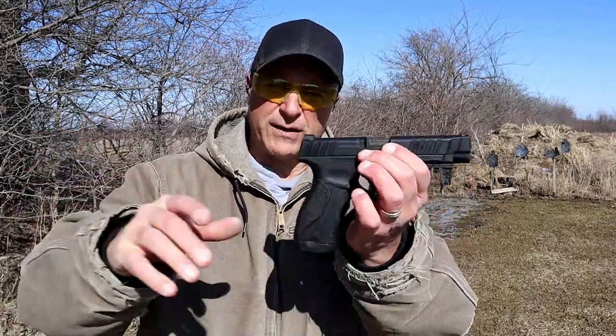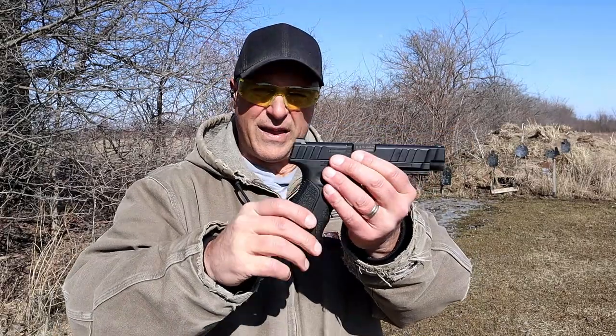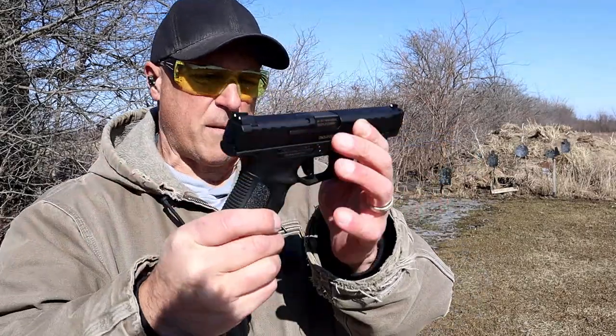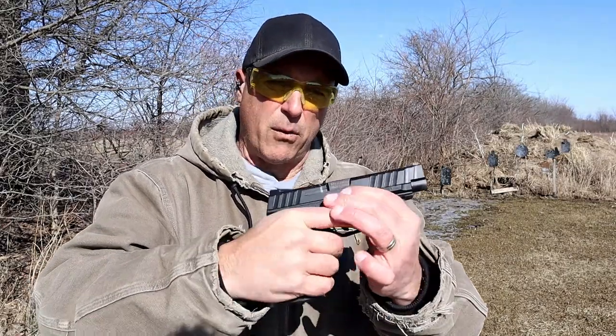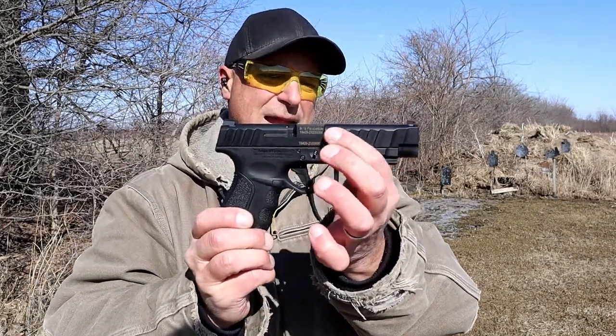I've got more than just this gun out here today and they all hit a little bit different. So those were my first shots — not with the STR9 in general, but with this particular one, the STR9F.